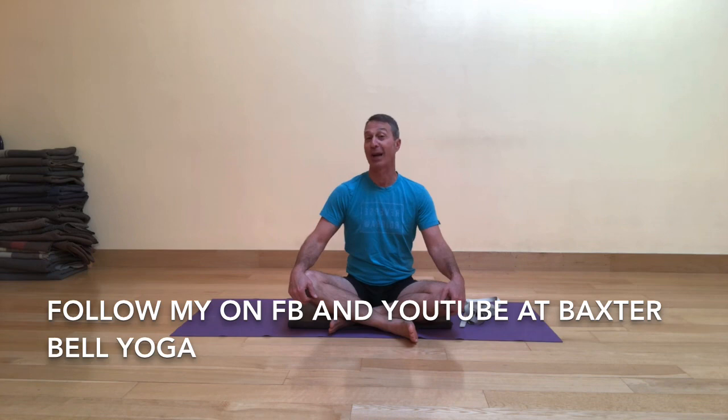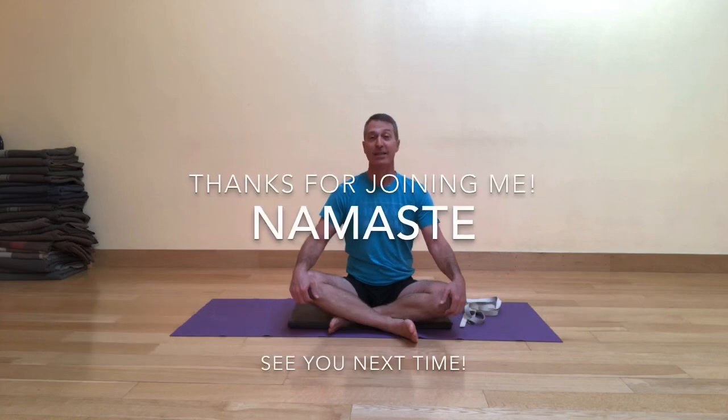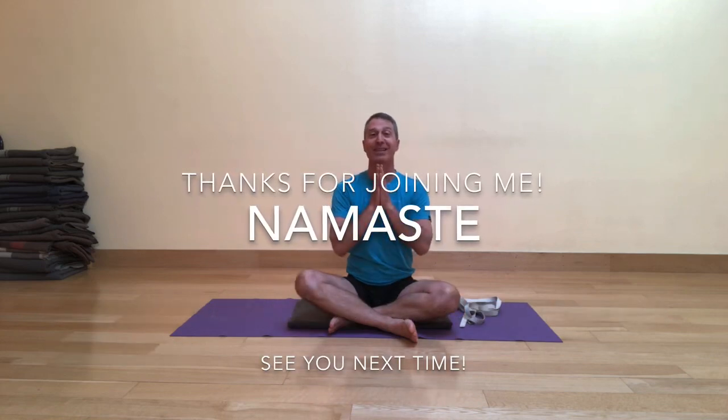Play around with that this week in your home practice and see what you think. Don't forget to continue to follow me on Facebook and YouTube at Baxter Bell Yoga. I look forward to seeing you next time. Thanks for joining me today. Namaste.